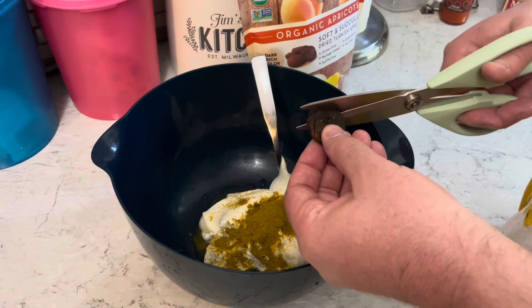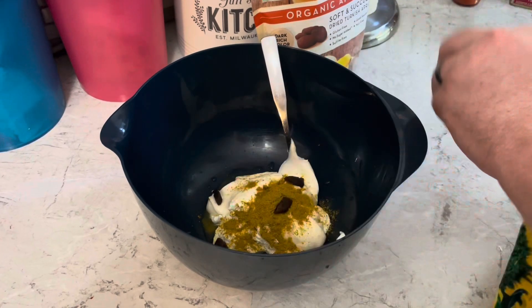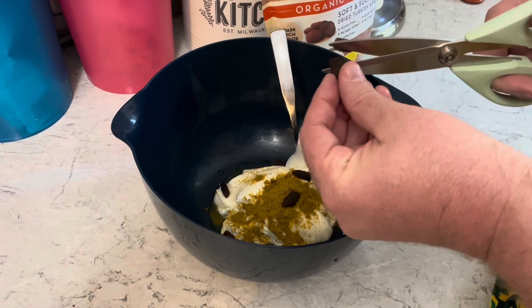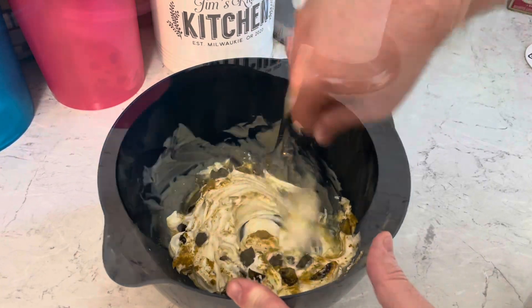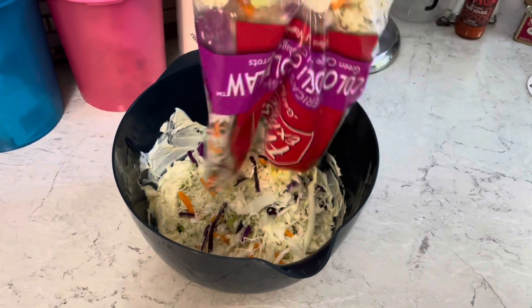I'm going to cut up a handful of dried apricots — these are the dark Turkish apricots I'm using. Mix that together, then add a bag of coleslaw mix and mix it all together. And we have ourselves some curry coleslaw!